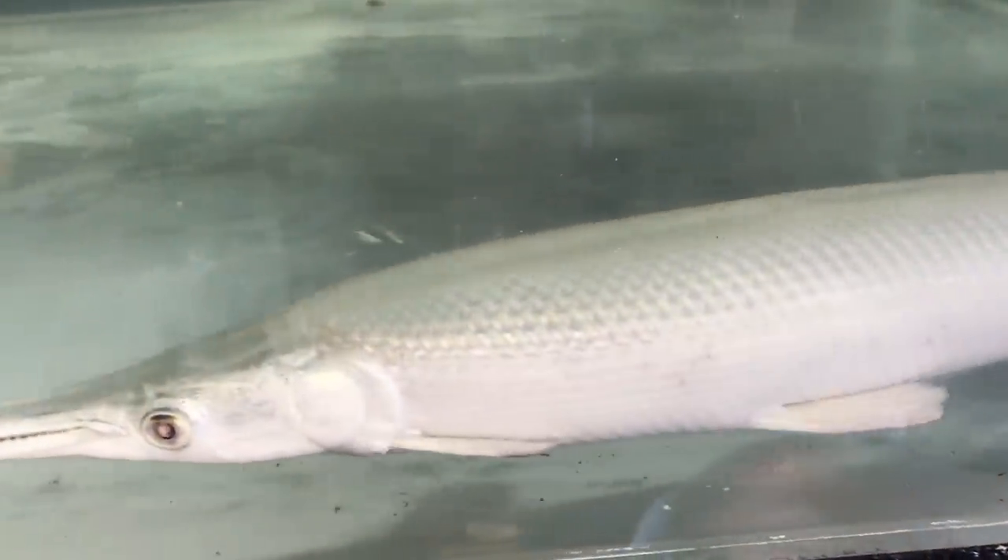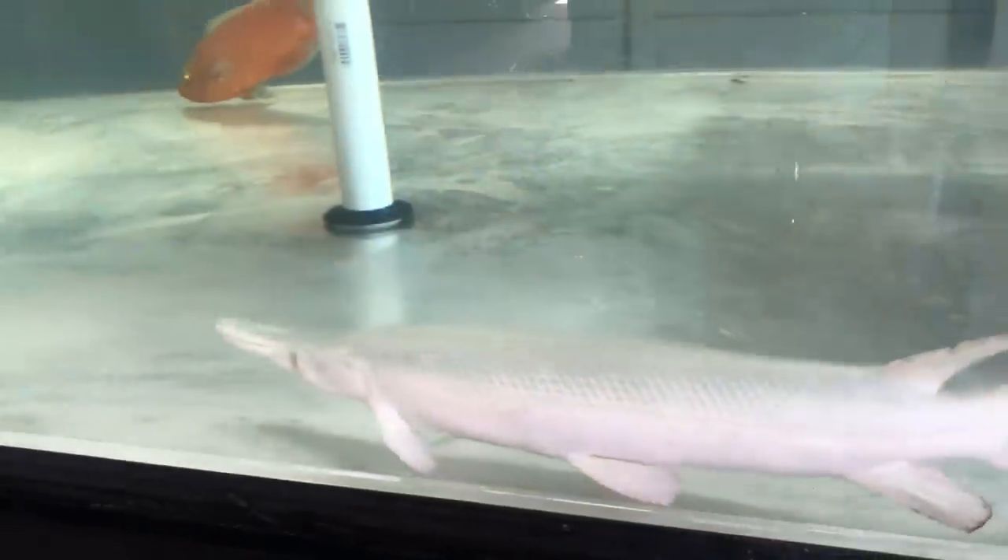Oh my gosh, look at the platinum alligator gar in there — that is so epic!